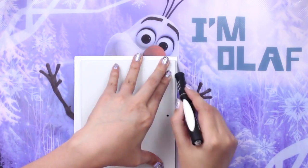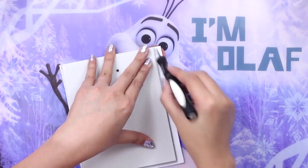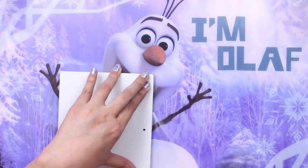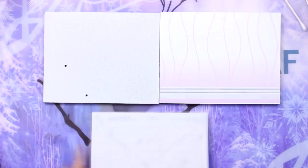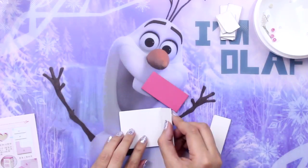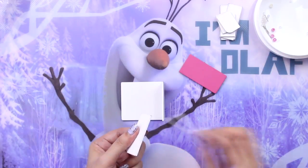Olaf is saying hi to us as well there in the background. Isn't that cute? That's DeeDee's cutting mat for this video. So there are the two walls and the floors assembled, and we're moving on to getting the furniture going. DeeDee does not waste any time here.